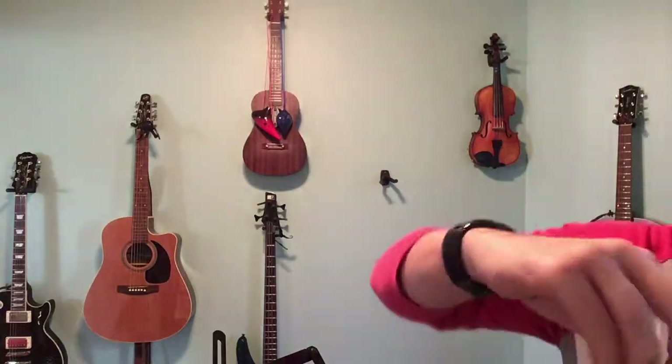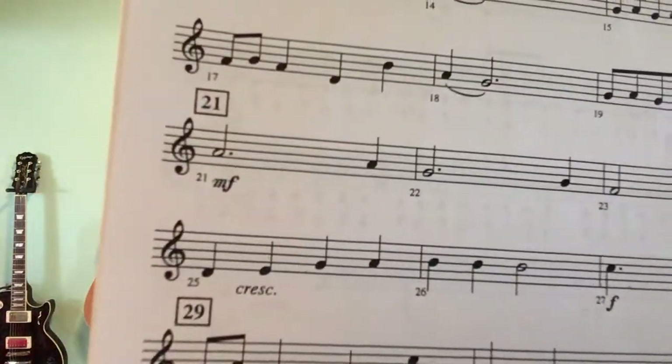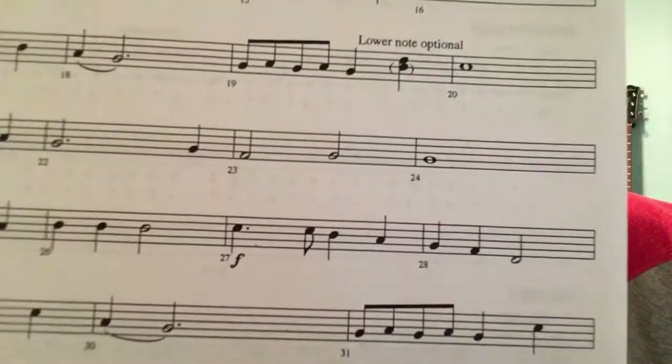Those notes from measure 21 are: A, A, G, G, F, G, G.